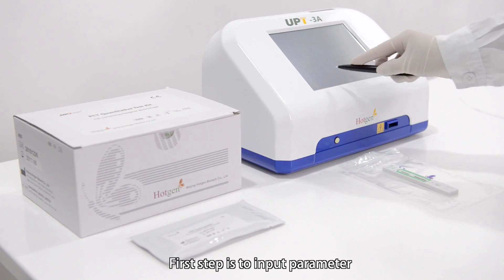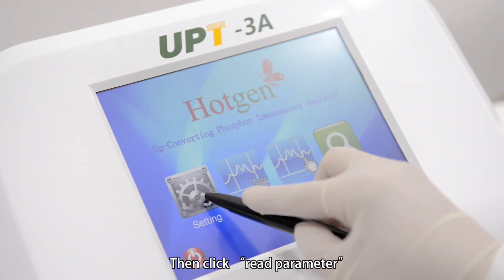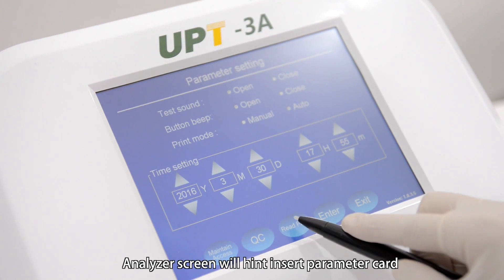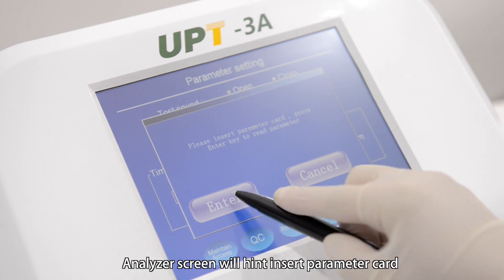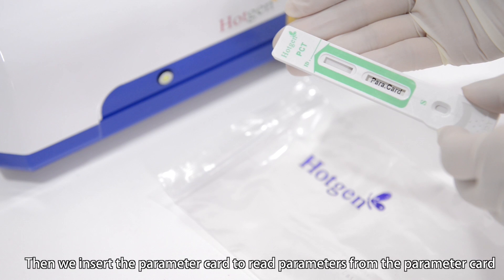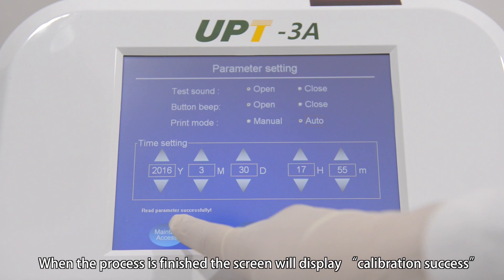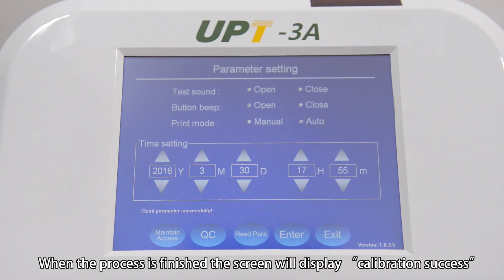The first step is to input the parameter. Click setting to enter the set interface, then click read parameter. The analyzer screen will hint to insert the parameter card. Click enter, then insert the parameter card to read parameters from it. When the process is finished, the screen will display calibration success.